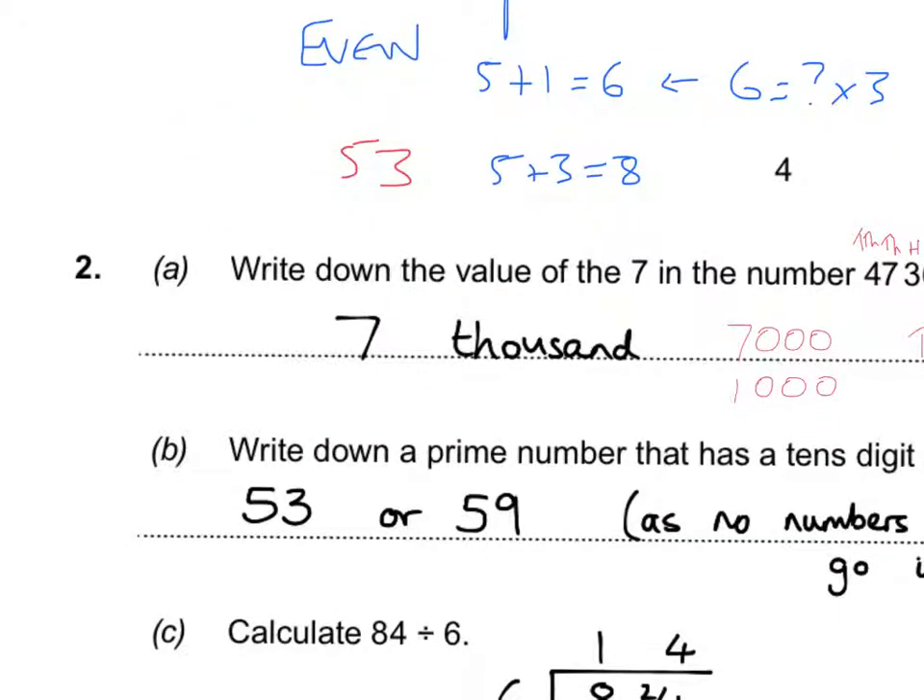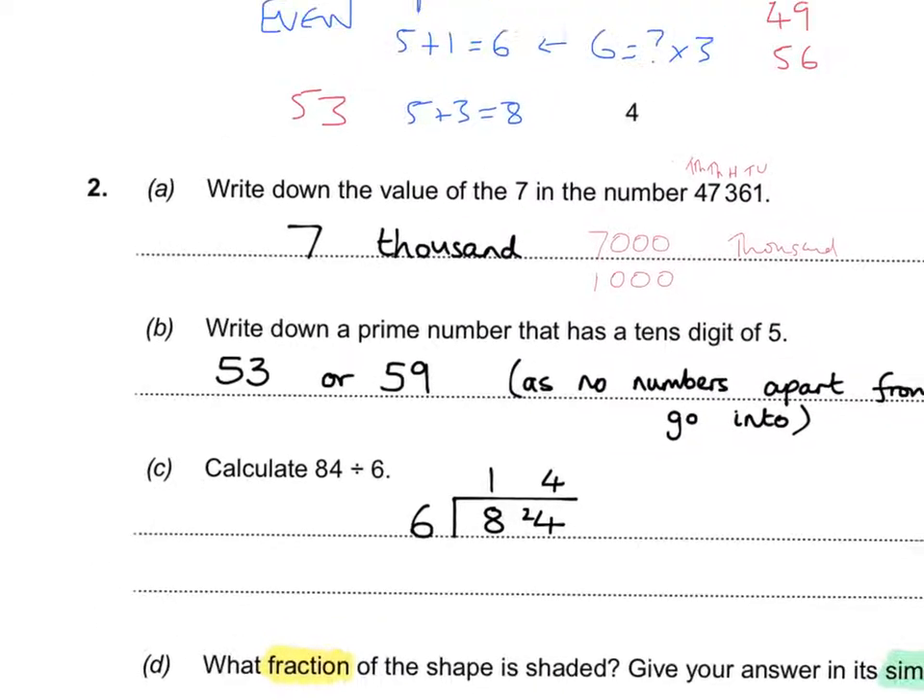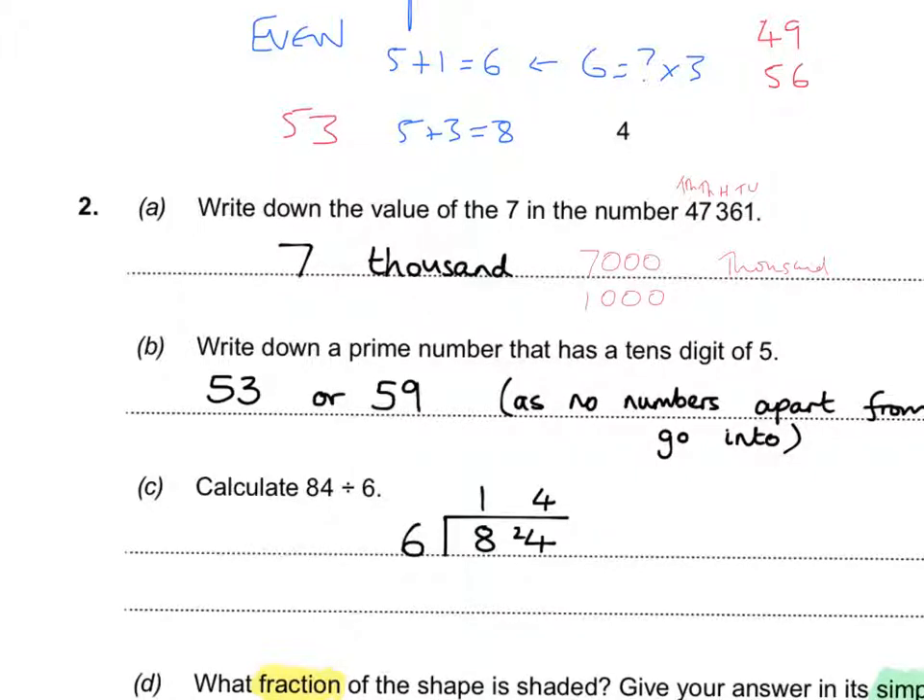For 84 divided by 6, you should ideally know up to 12×12. 12×6 is 72; add 6 to get 78, that's 13×6; add 6 again to get 84, so that's 14 times. Alternatively, use the bus stop method: 6 divides into 8 once (giving remainder 2), making 24; then 6 goes into 24 four times. Answer is 14.